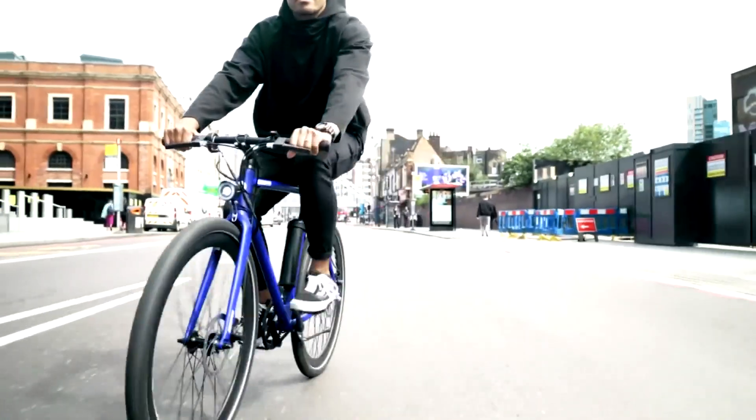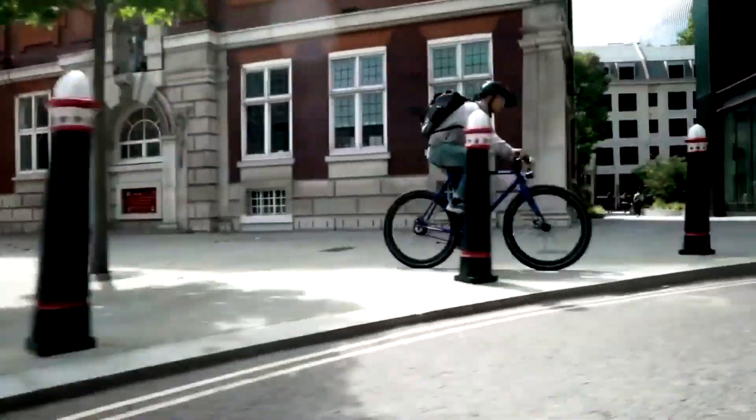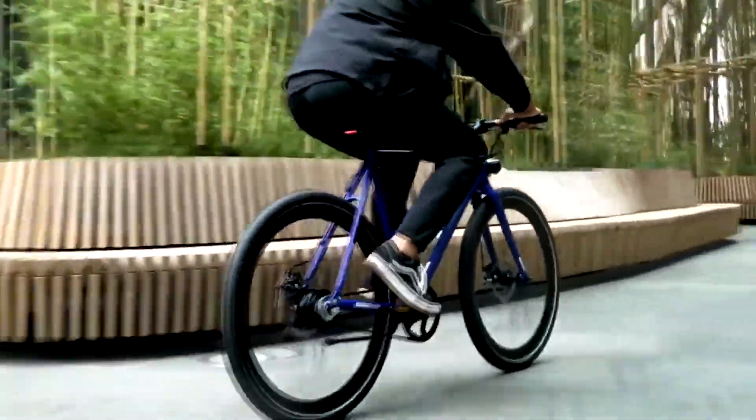Designed from the ground up, the AMX looks and rides like a bike, but enables you to move effortlessly through your city. This is the AMX — the next generation of electric bicycle by Unlock Motion.